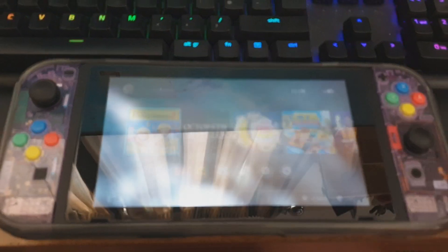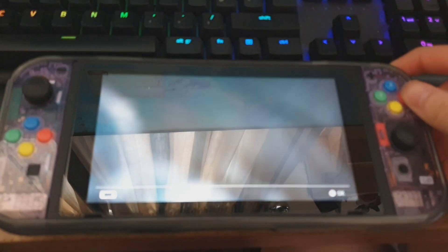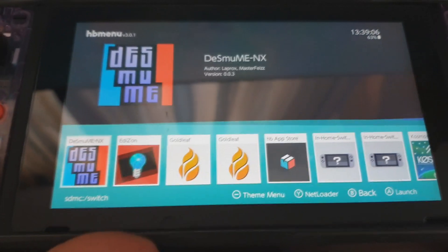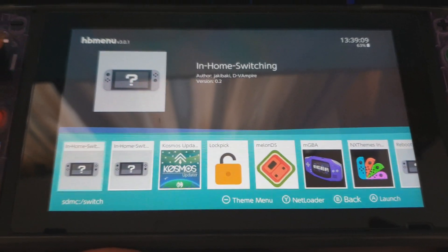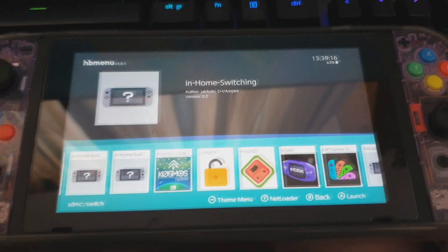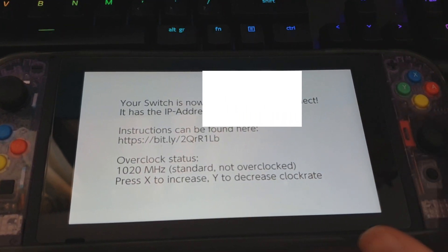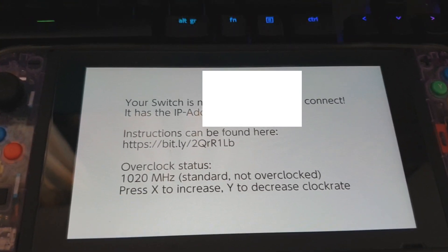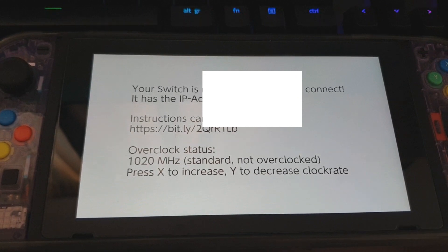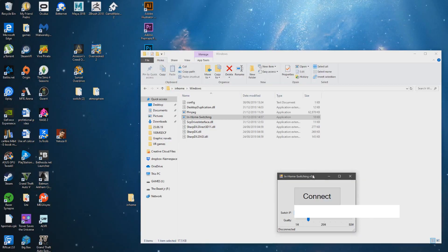Your Switch will come back on. Navigate to your Homebrew folder — go to Album with A and hold the right bumper down. You'll notice you have a new app. There's actually a way to install it through the Homebrew App Store, but sometimes it's just easier to drag it straight onto the SD card. Launch the in-home switching app on the Switch — it'll tell you what your IP address is, mine will be blurred out. Follow the instructions: go back to your desktop, launch the in-home streaming app, and type in the IP address shown on the Switch into the PC.